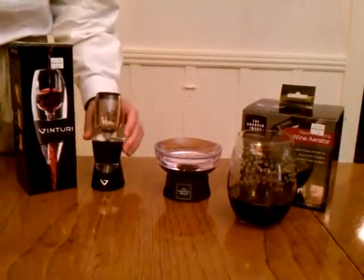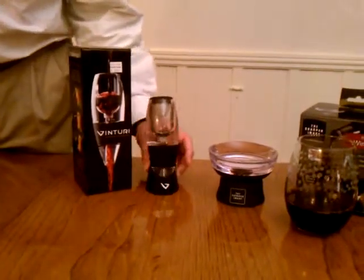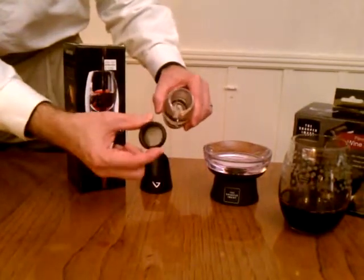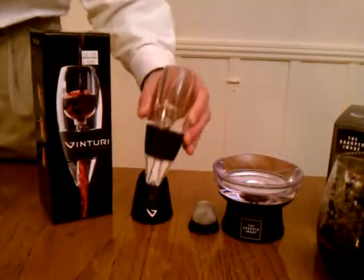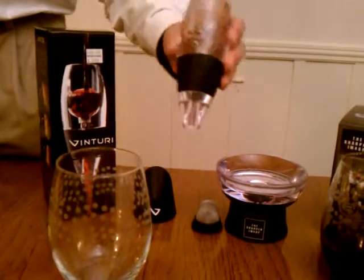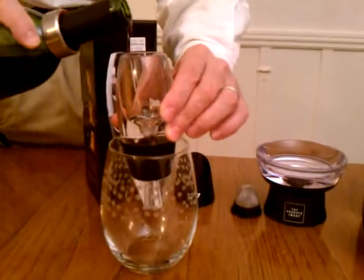Next, we have the Venturi, which is quite attractive — it has its nice little holder. This also has a sediment screen in case you have cork in your wine; it will filter the cork out. I don't need that this time because I actually got the cork out correctly. But this you kind of have to hold over the wine glass, and you pour the wine in the top of it.